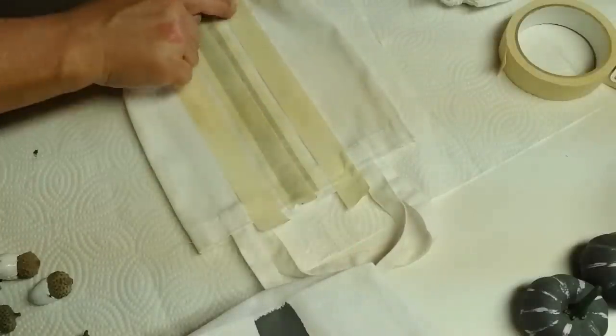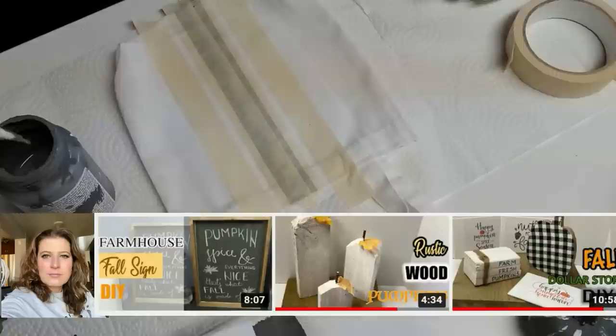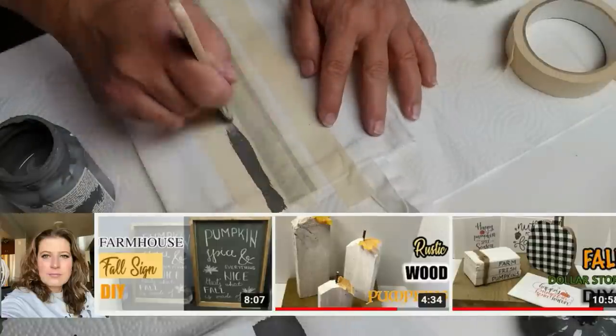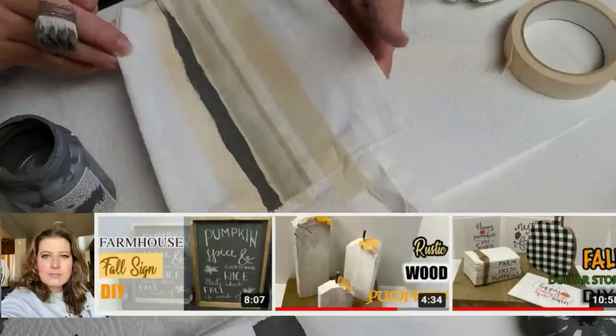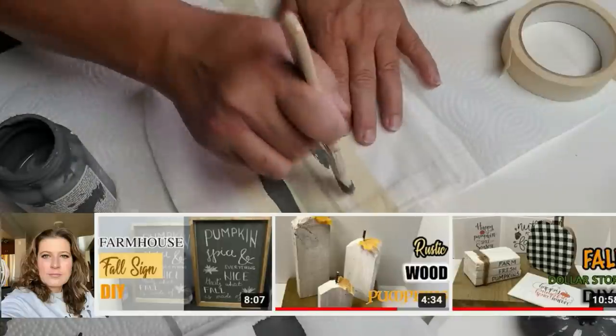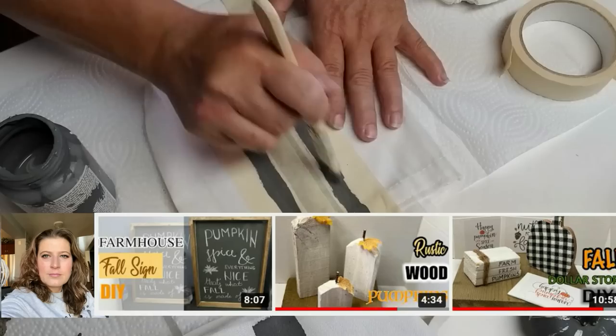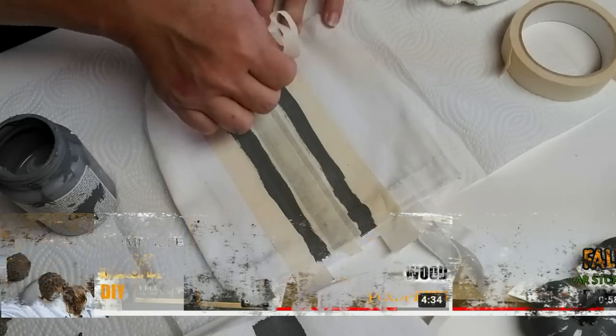Today's video is part of a Fall DIY Challenge hosted by my very good friend Sonia over at Domestic Diva DIY. I will have Sonia's channel in my description box below along with the playlist link. Go check out that playlist — you're sure to get inspired with tons of fall decor ideas.